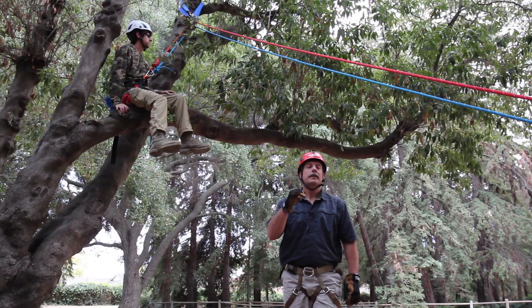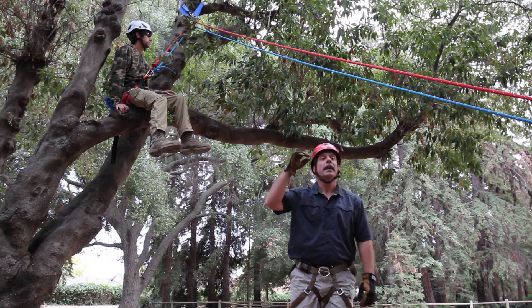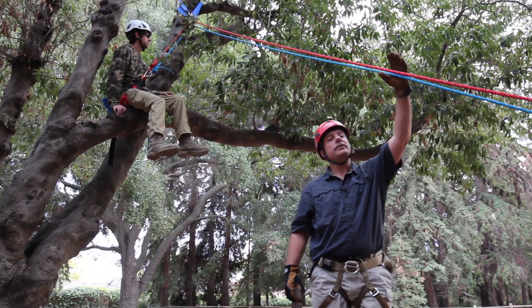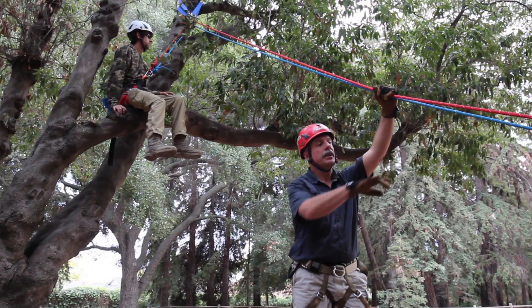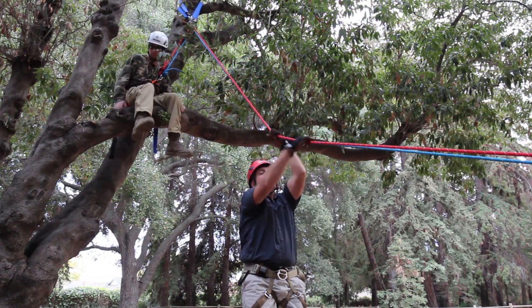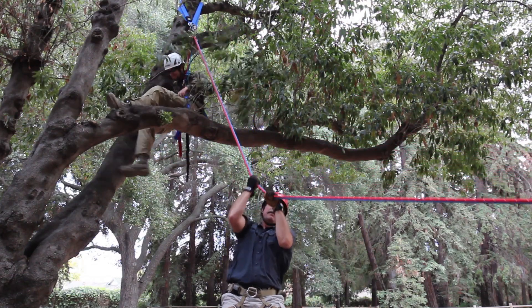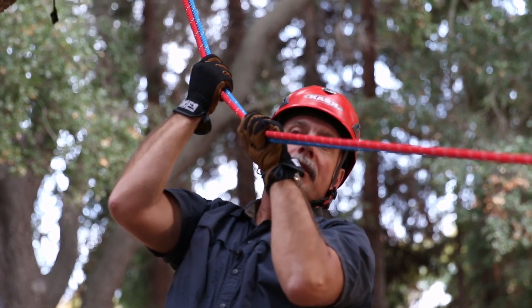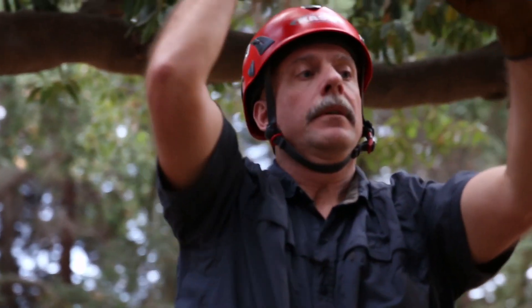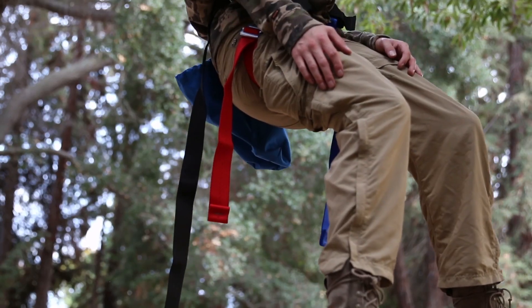Once we put the victim harness on our subject and we've got him attached to the end of both the main and the belay line, we put a helmet on them because we do want to have some protection for our subject. From here it's nothing more than a vector raise on the main and belay using the MPD as our descent control device, and as I come on my vector I can raise my victim up. Once he's clear of the obstruction we just come off of the vector and lower him down to the ground.